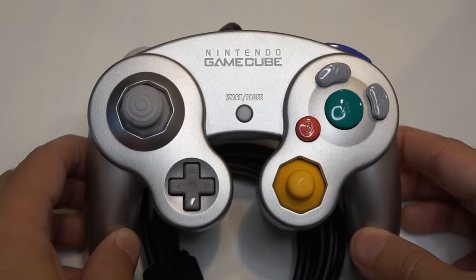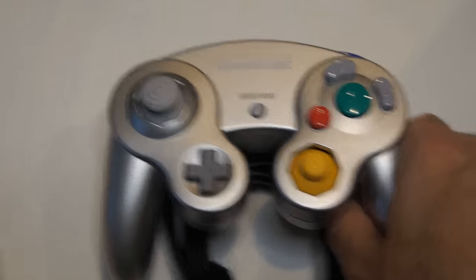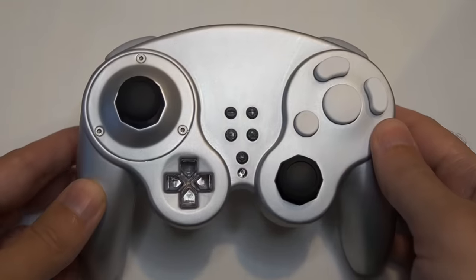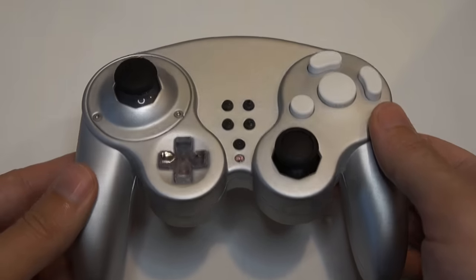The GameCube controller is a timeless classic. I've used this controller as an inspiration to create the GC Ultimate, a controller that brings the classic feel to modern gaming.